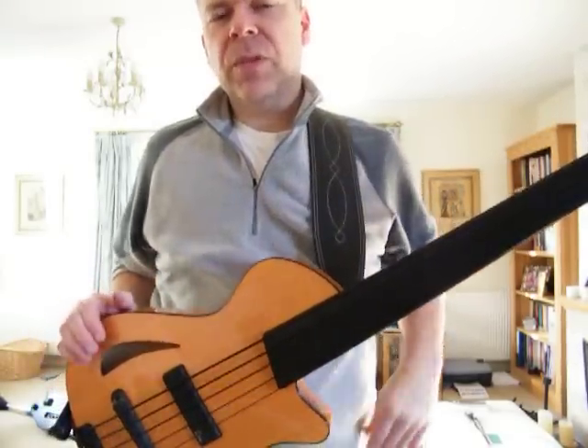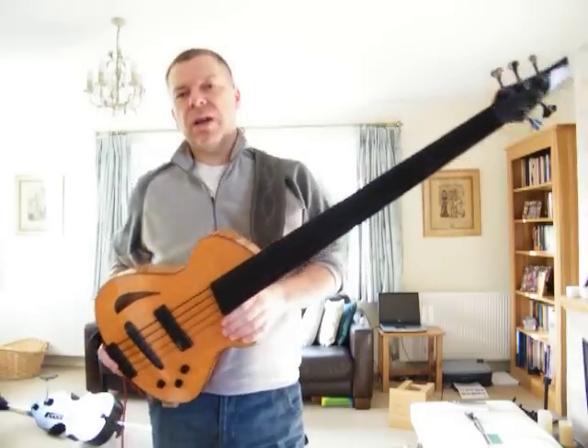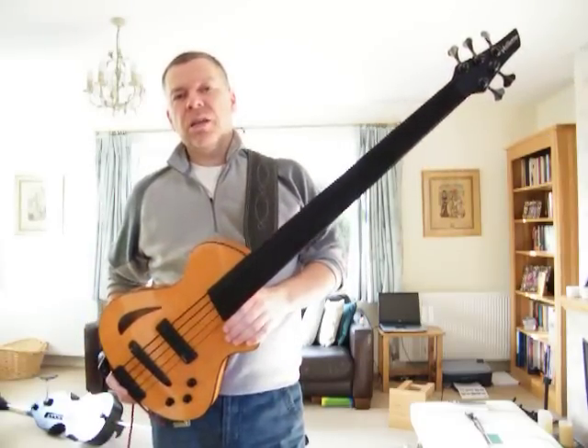So there you go — the Viette Guitars archtop fretless bass. A thing of beauty. Go and buy one. Bye, thank you.